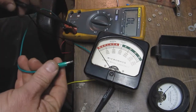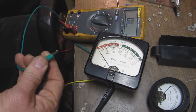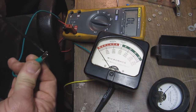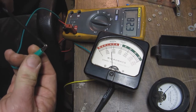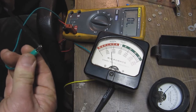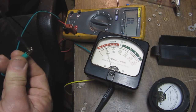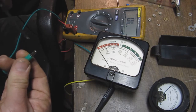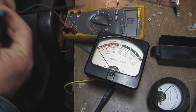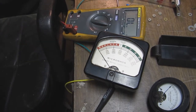One final check before putting the meter back in the tester — it's completely assembled now. There we go, we have a good meter. I'll put it in the tester and do a checkout.